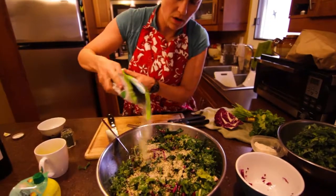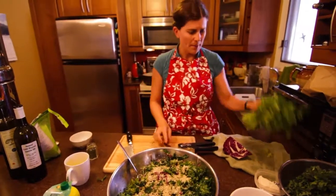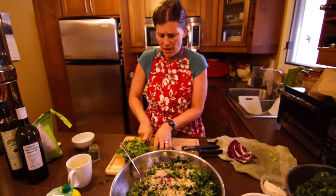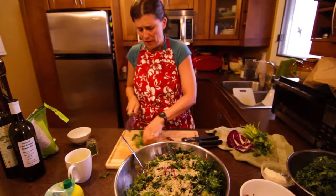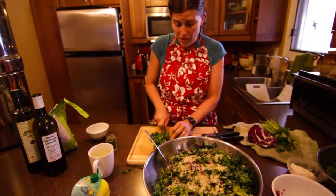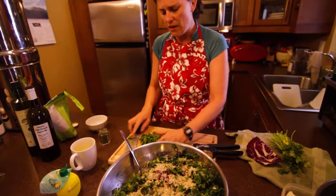Sometimes I like to put some cilantro in as well, and like I said, I don't measure — I just pour. I like the way that looks. Then I'm gonna chop up some cilantro to put on top, but once again this is your salad, so whatever you and your family like, add in; whatever you don't like, don't put in.